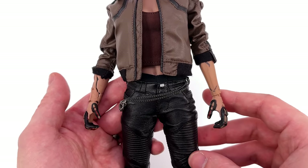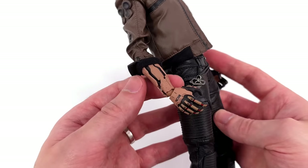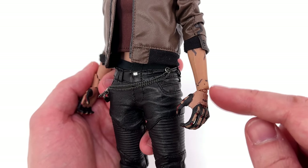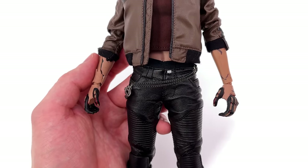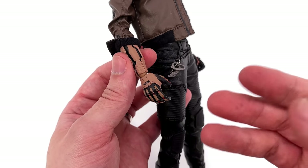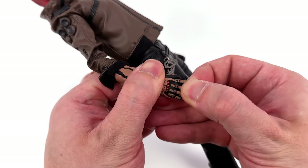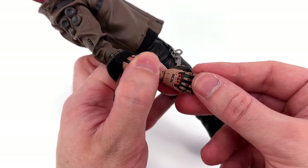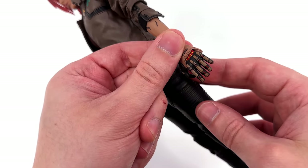The forearms are now asymmetrical — one is a lot chunkier than the other, and this is how I'm going to display V in my collection. Rolling up the sleeves exposes all of the mod work and the skin texture — nicely painted. Even though they look a little bit flatter than the regular forearms, that makes sense since these are cybernetic pieces. You can also extend out the fingers to reveal red and yellow detail underneath, and you can do that on both sides depending on how you want to display her.